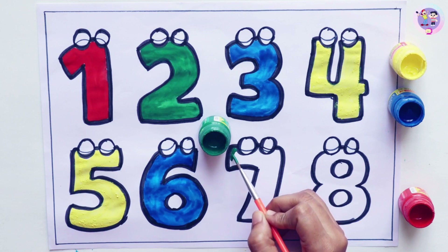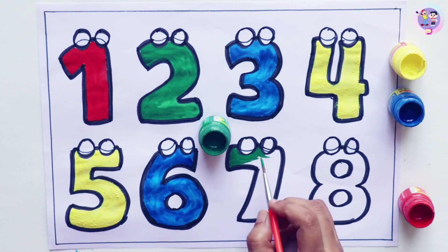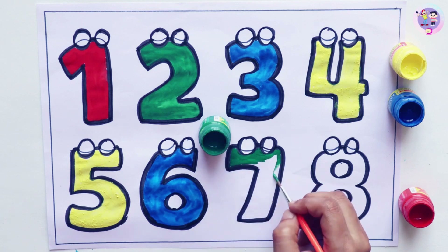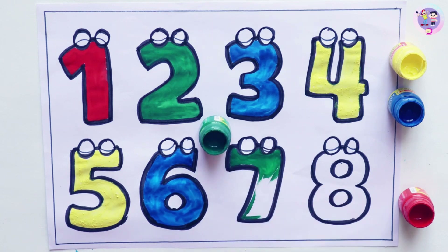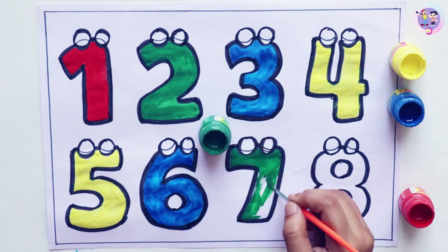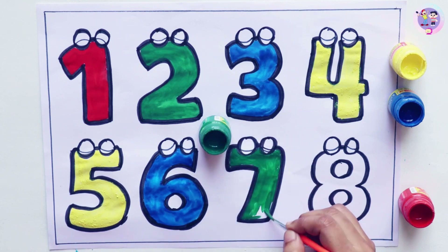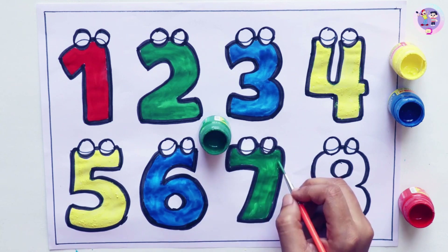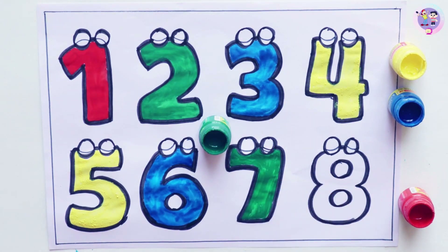Let's color number seven. I am coloring number seven with green color. Seven. Green. Seven. Green. Seven.